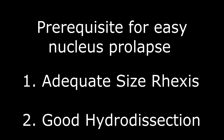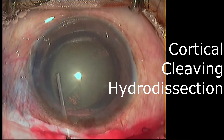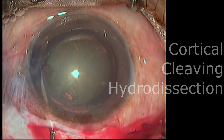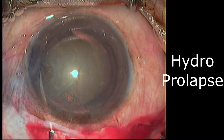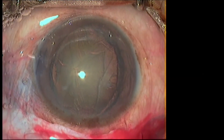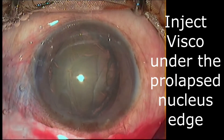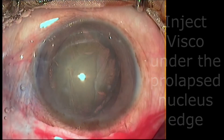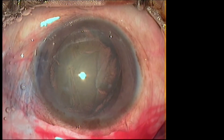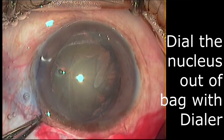The prerequisites for easy nucleus prolapse are adequate size rhexis and good hydro-dissection. The first technique is hydro-prolapse. In this you need to do a good cortical cleaving hydro-dissection. Cortical cleaving hydro-dissection will help you to prolapse the nucleus. The fluid wave traverses under the nucleus and as it comes out it brings the nucleus out along with it. After the nucleus has prolapsed, inject some visco under the prolapsed edge and gently use the dialer to dial the nucleus out of the bag and into the AC.